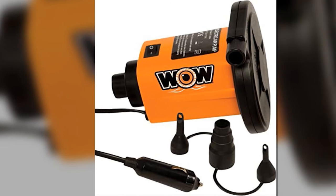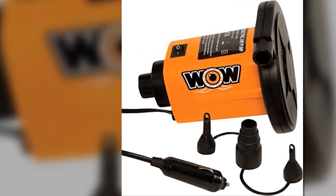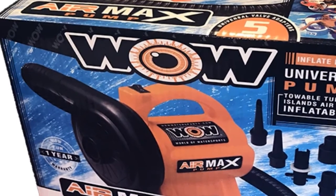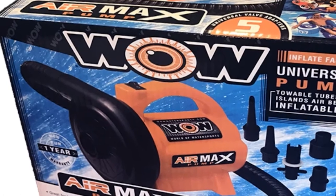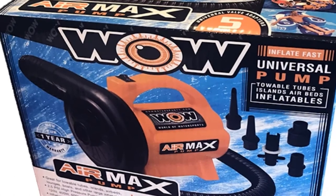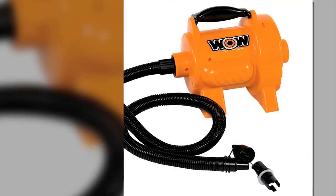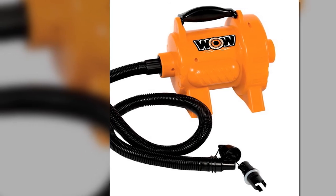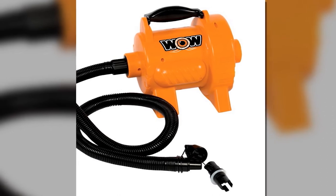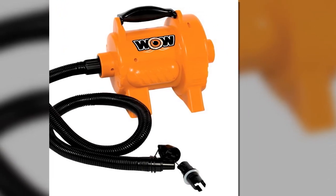Whether you intend to use it for boats, tow tubes, islands, lounges, and other larger inflatables, this air pump will certainly work best for those purposes. This is powered by 120V, 400W, and can generate 600 liters per minute. Its long and reinforced accordion hose design is quite flexible to use. This air pump allows inflation and deflation hookups and is relatively quick, particularly if you have an outlet. It also comes with multiple attachments, which means it works excellently for other different items.